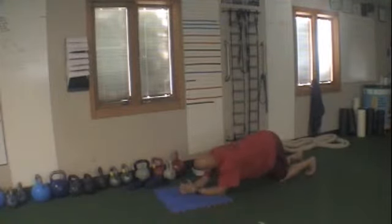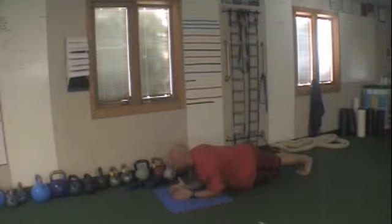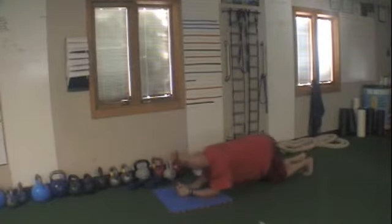Round eight is going to be a bridge — forearms on the shoulders, just as straight as you can be. Head in line, not looking up, not looking down. Don't get that butt in the air — squeeze the butt. If it's too hard, get that butt in the air and go onto your knees.